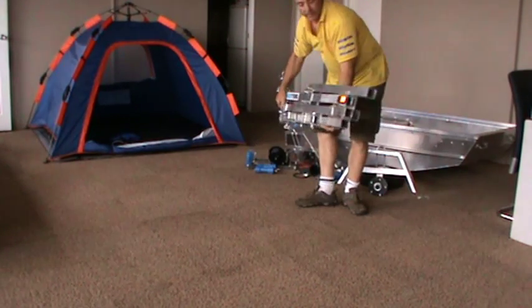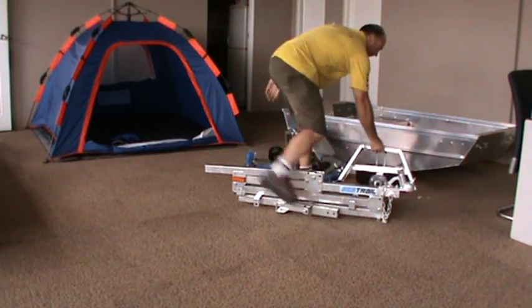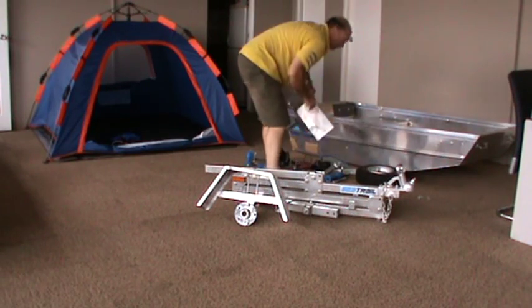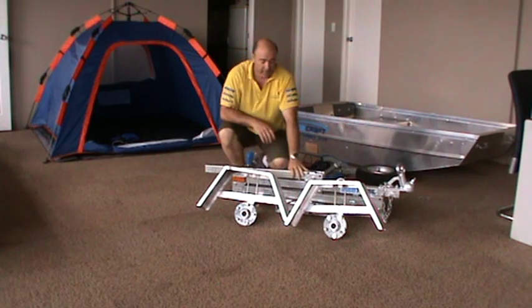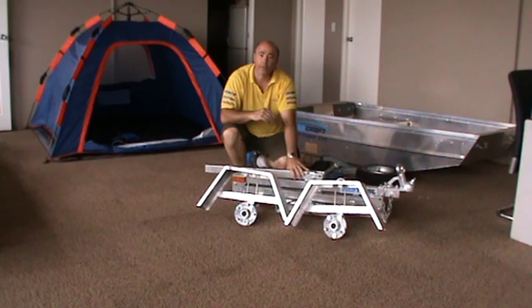There's a trailer. You can put it away, do whatever you like. You have all these sections that belong to it — store them wherever you want. The trailer is compliance plated and can be registered anywhere in Australia, and once you're at your favourite spot or wherever you're going, it's very simple to use.